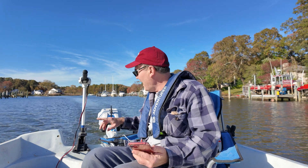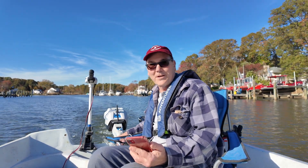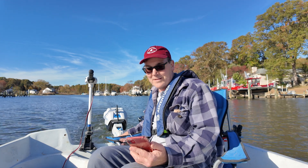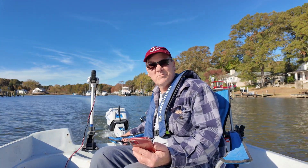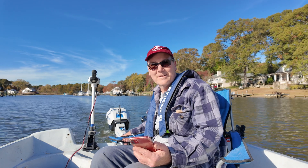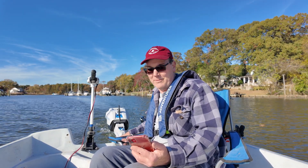Now, keep in mind, right now I do have these other two trolling motors dragging all the way down in the water. And we're going upwind. We're getting about 3.8 miles per hour right now.